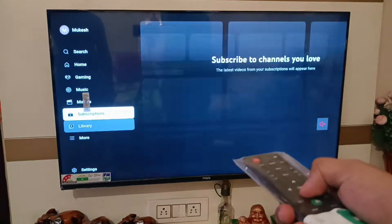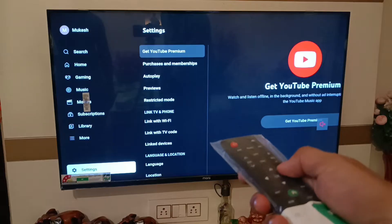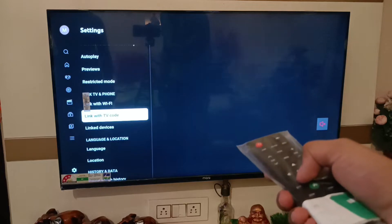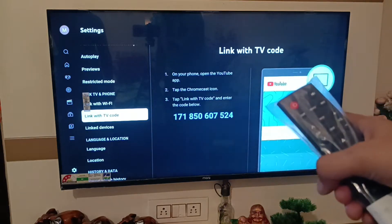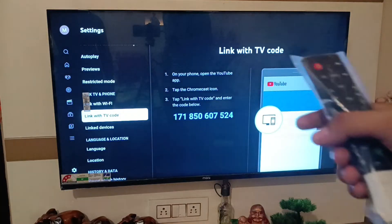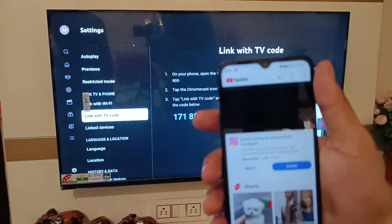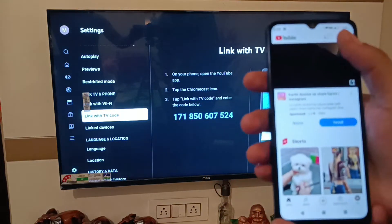Swipe down — here you can see YouTube settings, click on it. Swipe right and swipe down — here it is: 'Link with TV code.' Below it is written a digit code that you have to enter in your Poco smartphone. I have opened YouTube on my Poco smartphone.